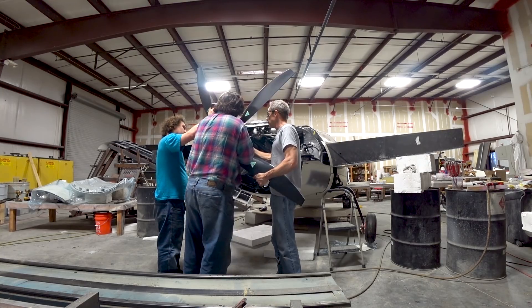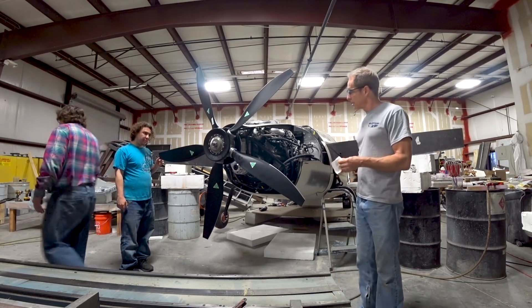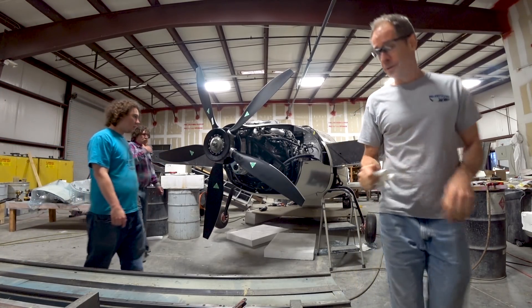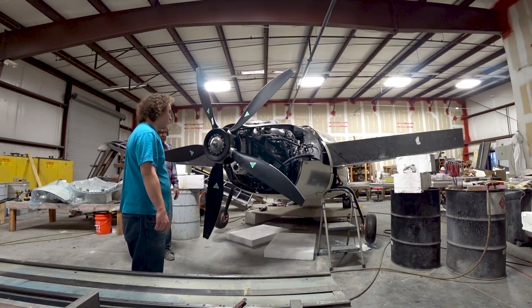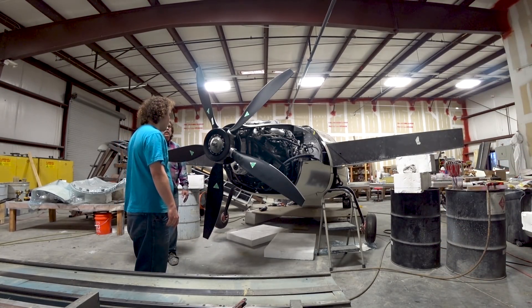Even though you see the aircraft is sitting up on the foam blocks - about five inches higher than it's going to be - there's still loads of clearance. There's 17 inches of clearance underneath that prop right now, so once it's back down on the ground it'll be a good 12 inches still, which is what I wanted - so there's very little chance of any prop strike.